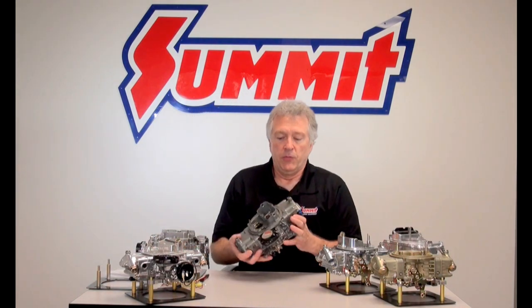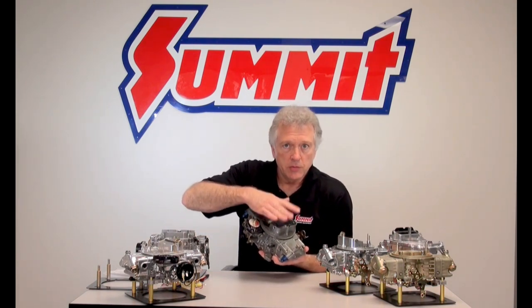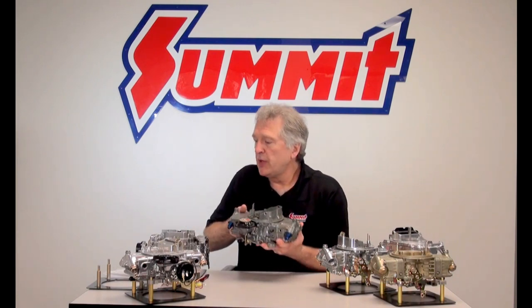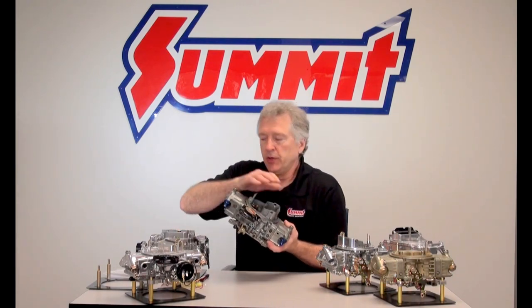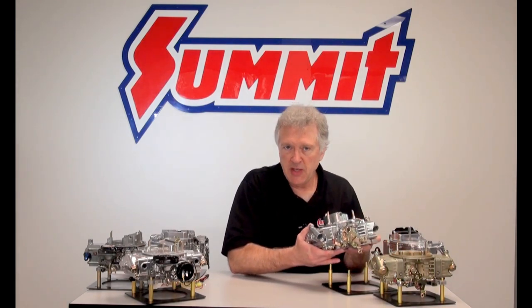Also, my old reliable race carburetor — my favorite — this is one that's been modified. It originally did have a choke circuit and a choke plate, but no longer does, although the air horn or choke tower is still present. From there, a choke system in the aftermarket — the first one we'll look at today is going to be the mechanical or manual choke.